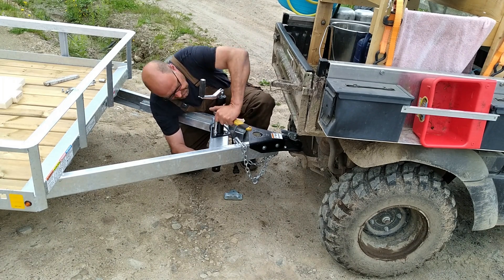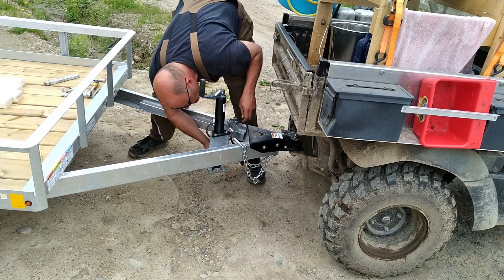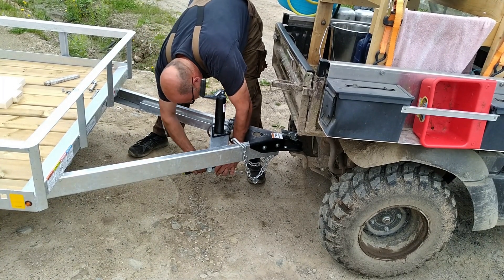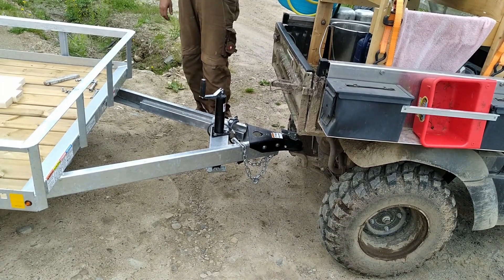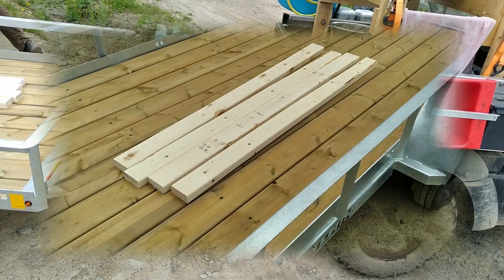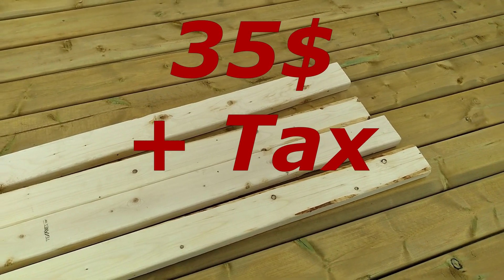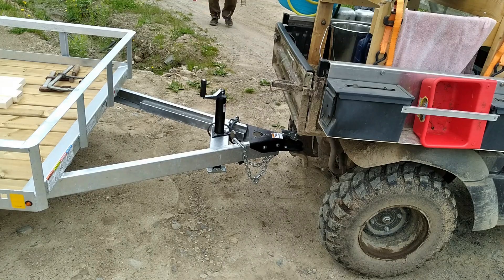The hay season is coming soon and I like to use the trailer to move the hay from the field into the barn. I have to change the setup a little and put some two-by-fours in the front so the hay bales can't roll off the trailer. I went to town to buy two pieces of two-by-four by ten and cut them in half.